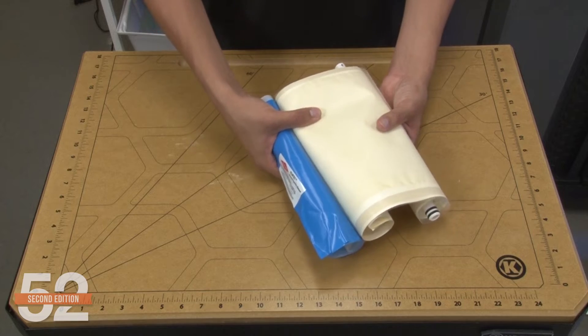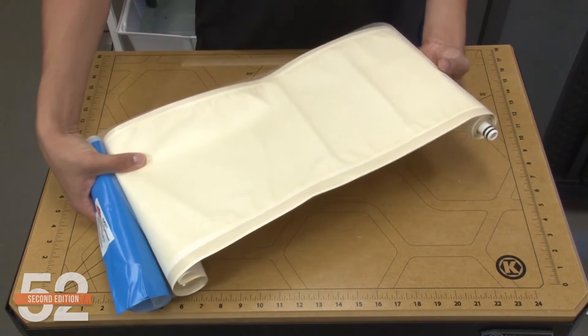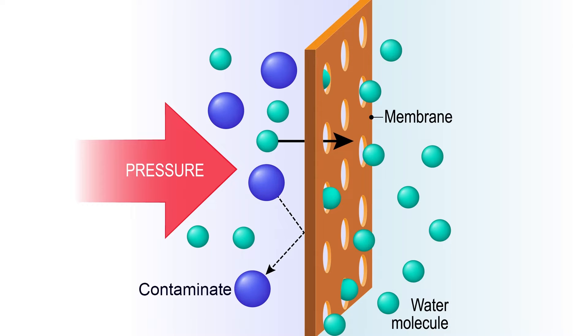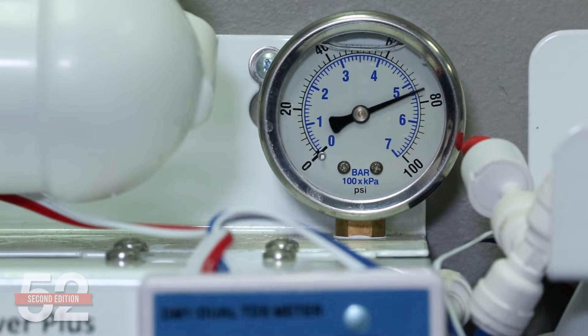So why does pressure matter so much? The RO membrane is a cylindrical filter that, if you unrolled it, is really a sheet membrane called a thin film composite membrane. The thin membrane has pores so small that they predominantly only let small water molecules through, leaving larger contaminant molecules behind to be flushed out with the wastewater. Your home's pressure essentially squeezes the water molecules through those small pores to produce purified water — the higher the pressure, the more that will squeeze through, increasing rejection and performance.